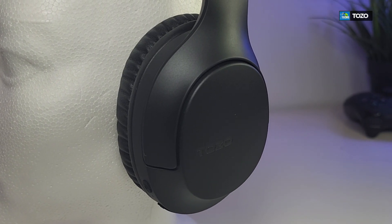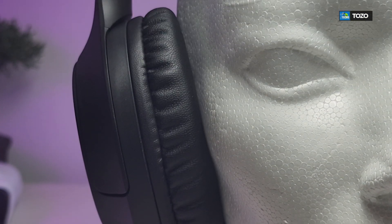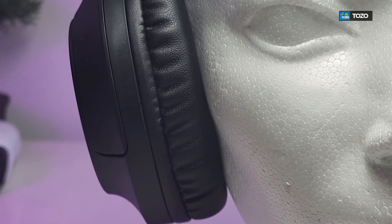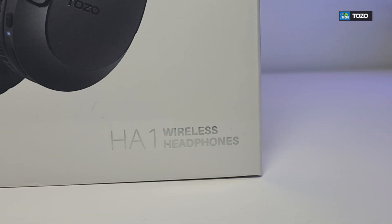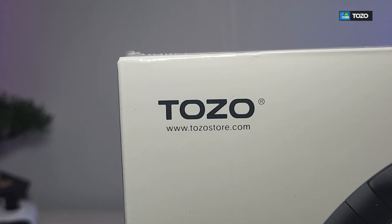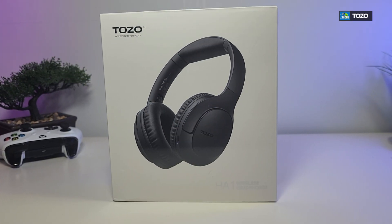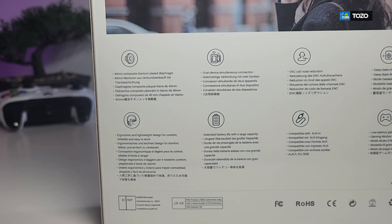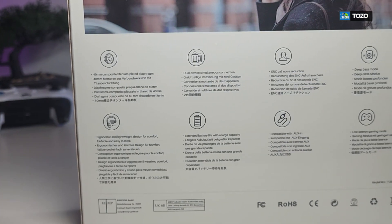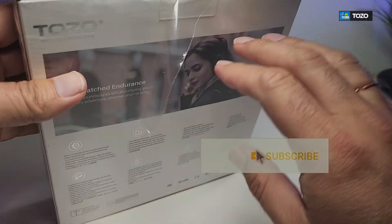Thank you for visiting our channel. Today I came out to review and also quick unbox these awesome looking headphones. This is called HA1 wireless headphones, done by a company called Tozo. I have to mention that this is waterproof, it will charge very quickly, and you can also wire it to your phone or tablet.